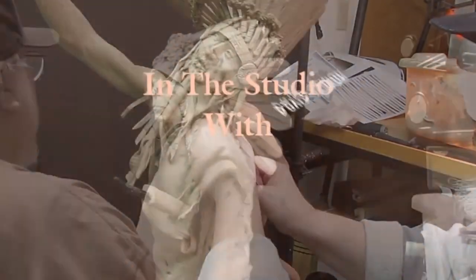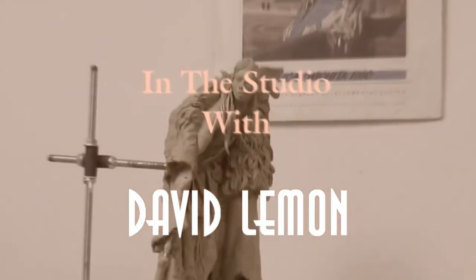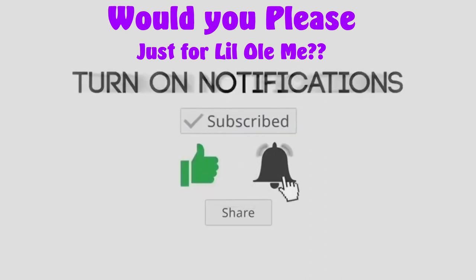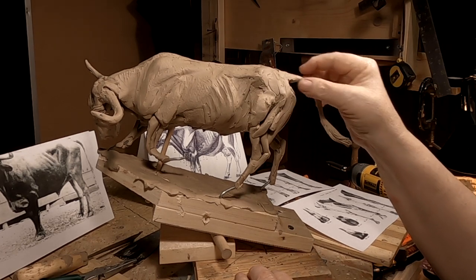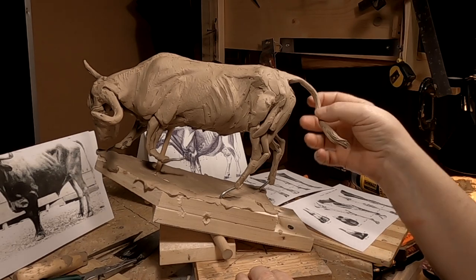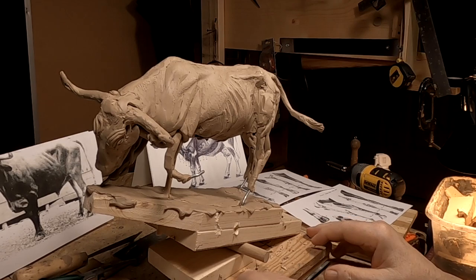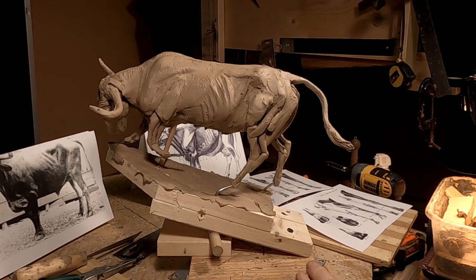Time to play with some clay. All right, as you can see I've added the tail — still going to be working on that. I usually wait till the last to put the tail on, but I went ahead and did it, and I was probably going to regret it because that's what's going to get hit a lot as I work on this clay.